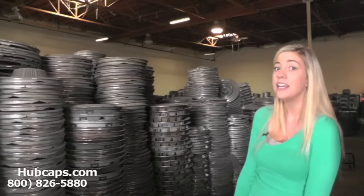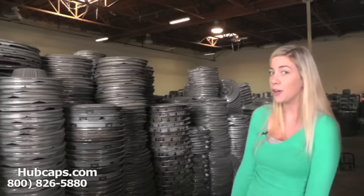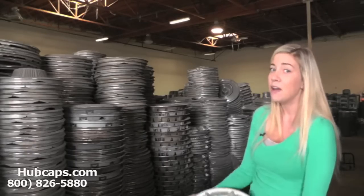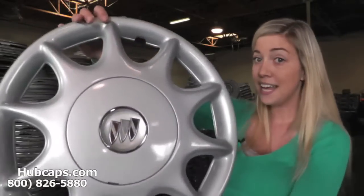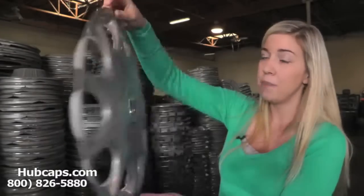It's important once you find your specific Buick model that you view the video we have provided at the top of the page. In this video we go over certain things to look for regarding your very own hubcaps. Now let's take a closer look at one of our Buick hubcaps — as you can see, this hubcap looks brand new.